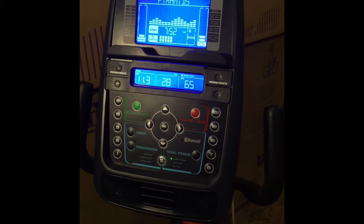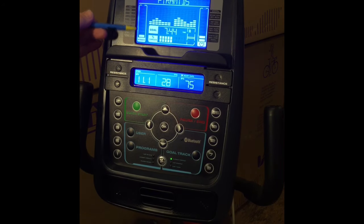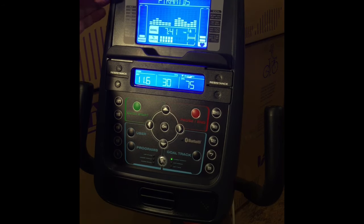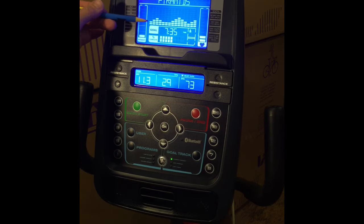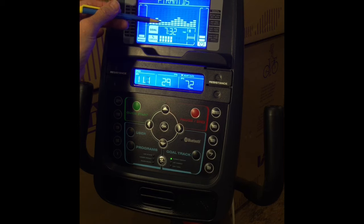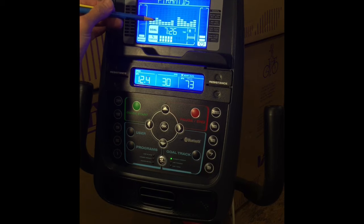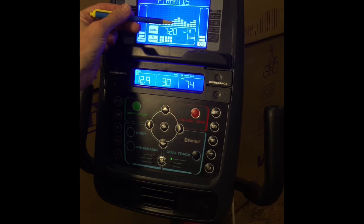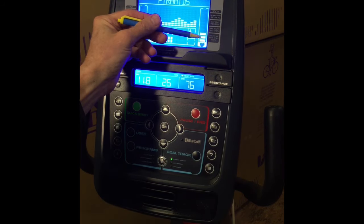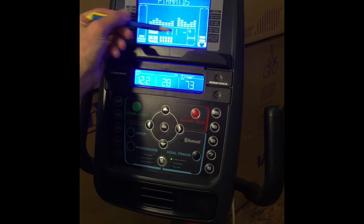Looking at the console, we can see two different displays. The upper display shows the intensity — the level of work you are doing. The top line is the program display showing information like what program you are in. The grid display shows a course profile, and each column represents one segment of that profile. The higher the column, the higher the resistance level. The flashing column shows the segment you are currently in.